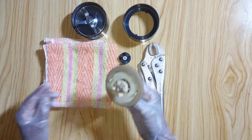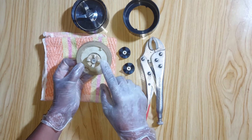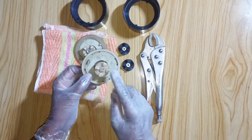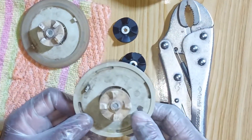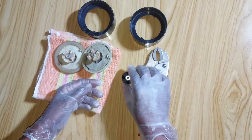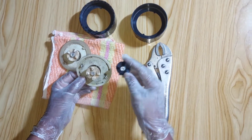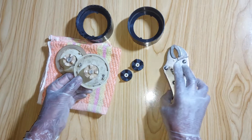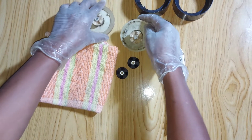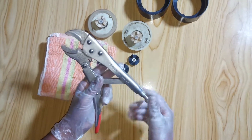Hello friends, today I will show you how to replace the rubber gear of blender machines. During long use, these rubber gear teeth are broken or damaged, so we need to replace them. Here I have got two new rubber gears to replace the old ones, so let us start to do this.